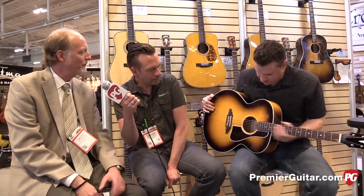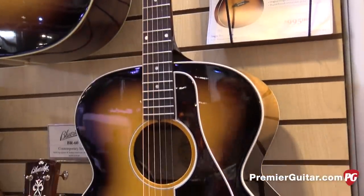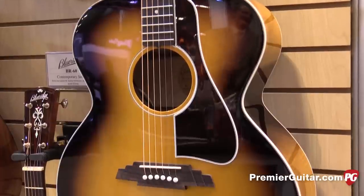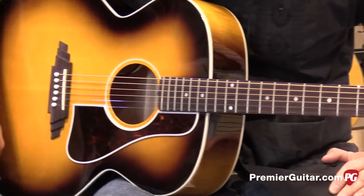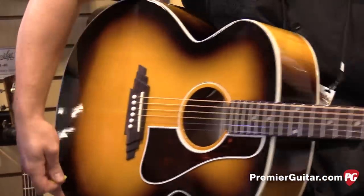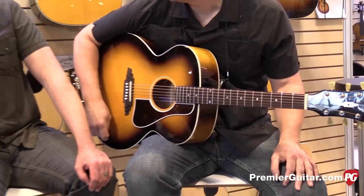Thank you very much and welcome to Nashville. We really appreciate you guys coming out to give us a chance to show you what we have to offer. What we'd like to show you today is our brand new Blue Ridge Jumbo guitar — it's the second in the line of the series. We came out with a really great jumbo about a year and a half ago, but we wanted to make it accessible and more affordable while keeping all the same look, feel, and stylings of our original Blue Ridge BG2500. It's a real workhorse of a guitar at an affordable price.